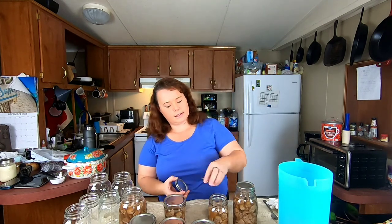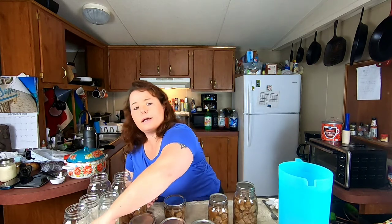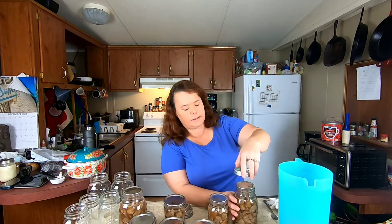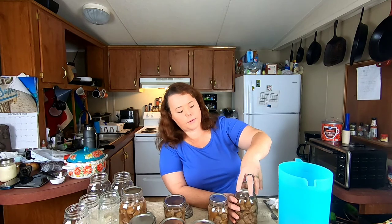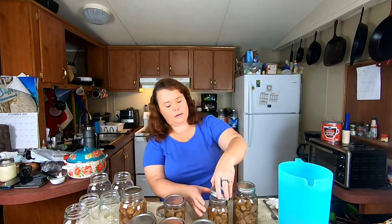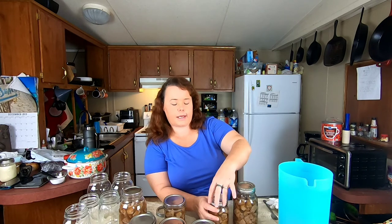I'm just going to set these lids on here. When I sterilized my jars I also washed my lids and cleaned my rings. When you're putting these on you don't want to super-tighten them — just kind of snug them down. Sometimes if you get them too tight you'll bust the jars in your canner.